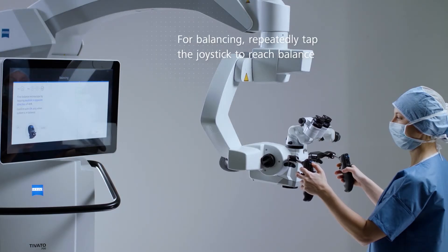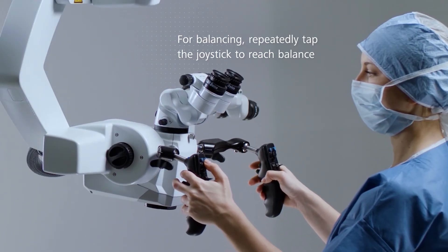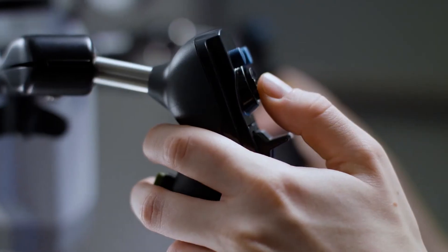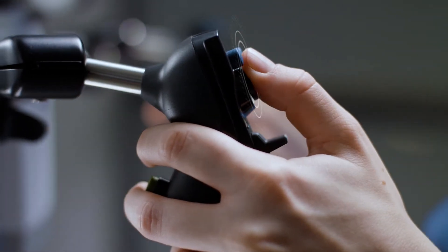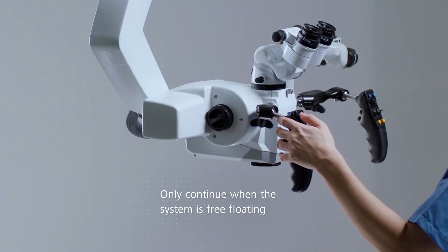Counteract the movement of the system by tapping the joystick in the opposing direction of the drift. If the system moves downwards, tap the joystick towards the top. When balance is reached and the system is free-floating, continue with OK.